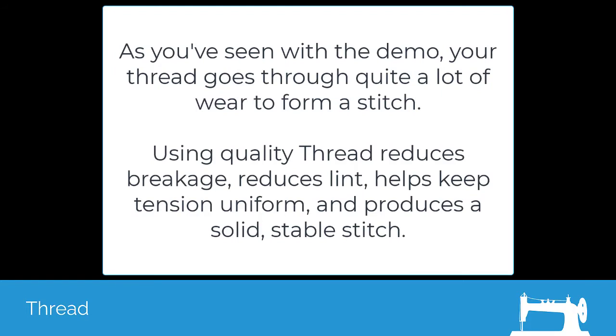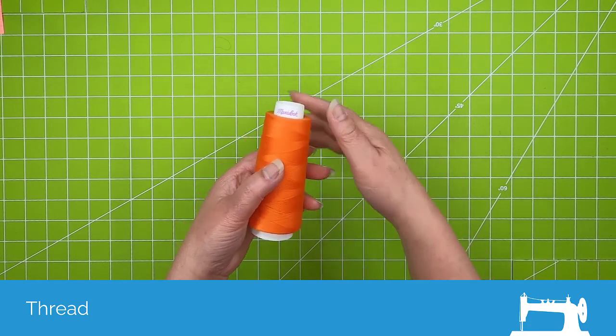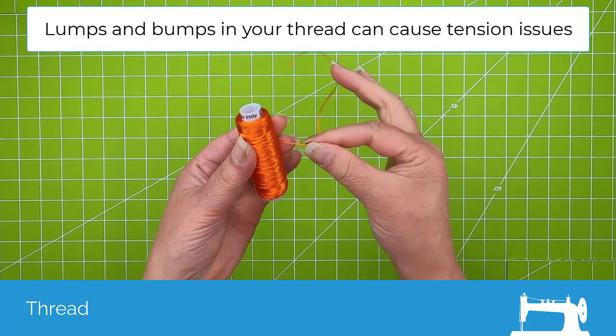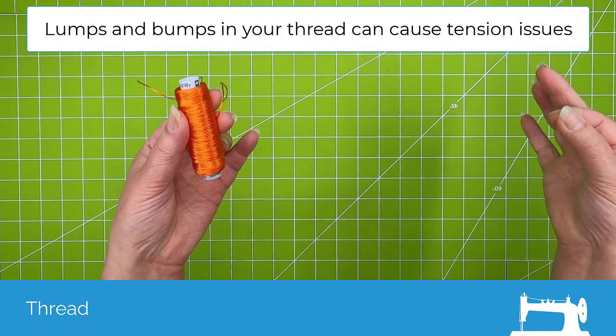As you saw with the demo, the thread goes through quite a lot of wear just to form the stitch. Using a good quality thread will help to reduce breakage, reduces lint, helps to keep the tension uniform, and produces a solid, stable stitch. One of the ways that you can test your thread is just to run it between your fingers and see if it's nice and smooth and uniform. A good quality thread will not be lumpy or bumpy.